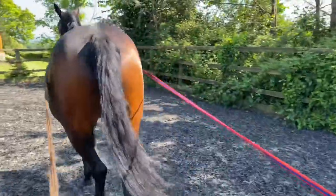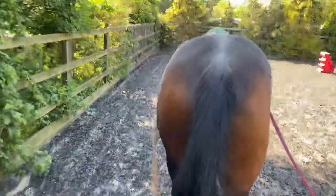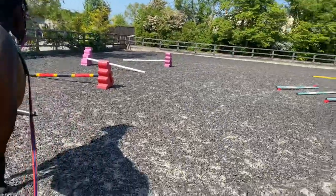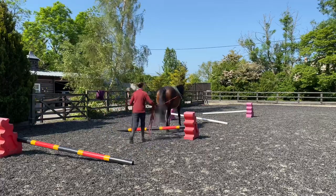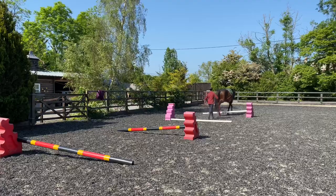So with pole work, especially in walk — you know how many times I say doing pole work in walk is so good. They don't have the natural spring of the trot, so in fact it's harder to do pole work in walk because your horse actually has to use their muscles and lift their feet up over the poles. So it's great for conditioning and helping your horse improve their muscle development. There's also great for their strength and their flexibility.